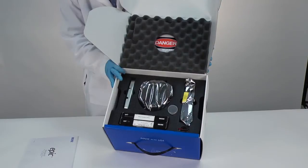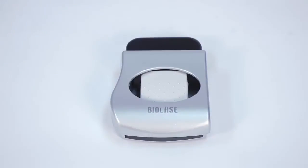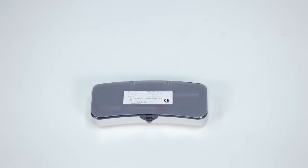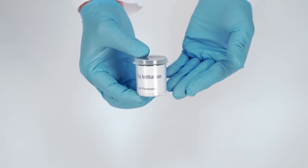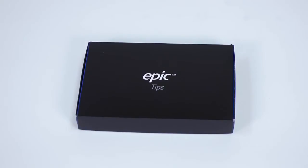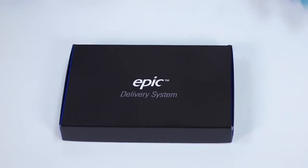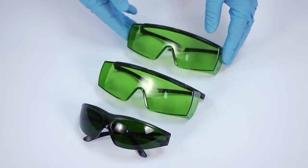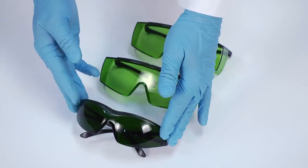The top layer within the EPIC box contains your EPIC laser console with the delivery system installed, foot switch, an extra set of AAA batteries for your foot switch, surgical handpiece and case, tip initiation kit, box of EPIC disposable single-user laser tips, and a box for your EPIC delivery system. The bottom layer contains three pairs of protective laser eyewear — a pair for the dentist, a pair for an assistant, and a darker pair for the patient.